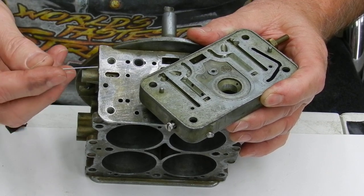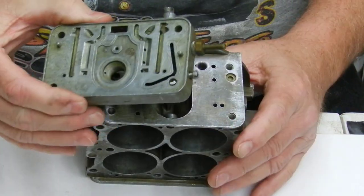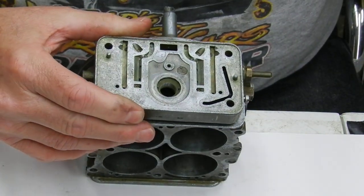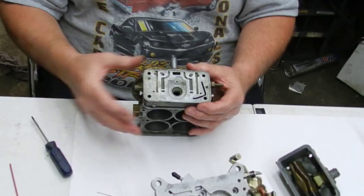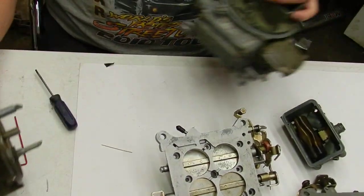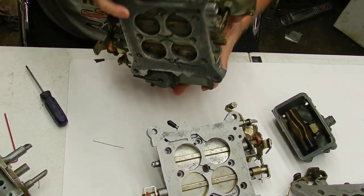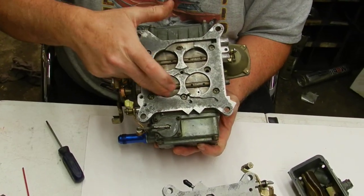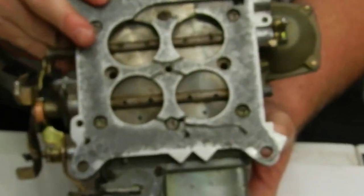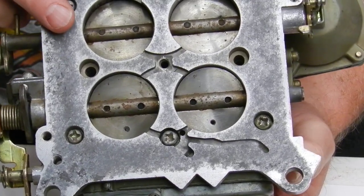This will work on the 750 double pumper, 850, 650, and on the vacuum secondary carburetors like this 1850 — it'll work the same way. You can see this one's already been modified — you can see the four small holes. Do all four barrels when you do it, do all four butterflies. This is the first step to getting your idle right.